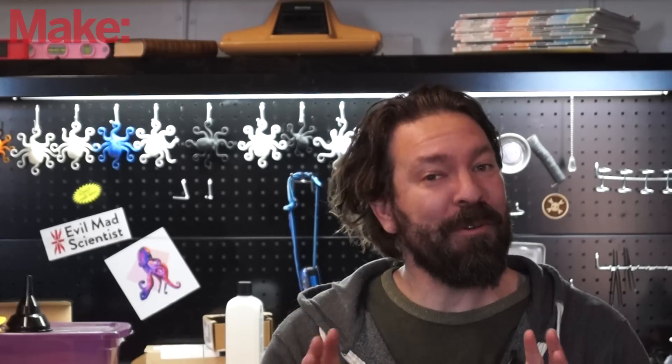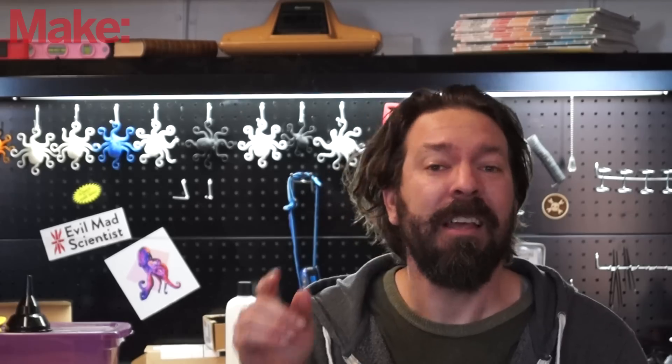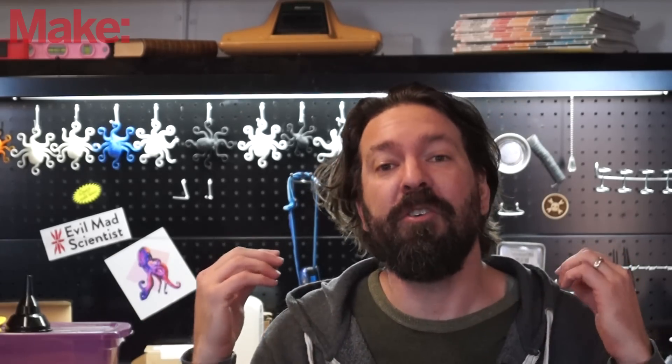Thanks for watching. I hope you enjoyed the video today. We have some really cool stuff coming up, so be sure to subscribe to this channel and click the notification bell so you can get an email whenever we put out a new video.